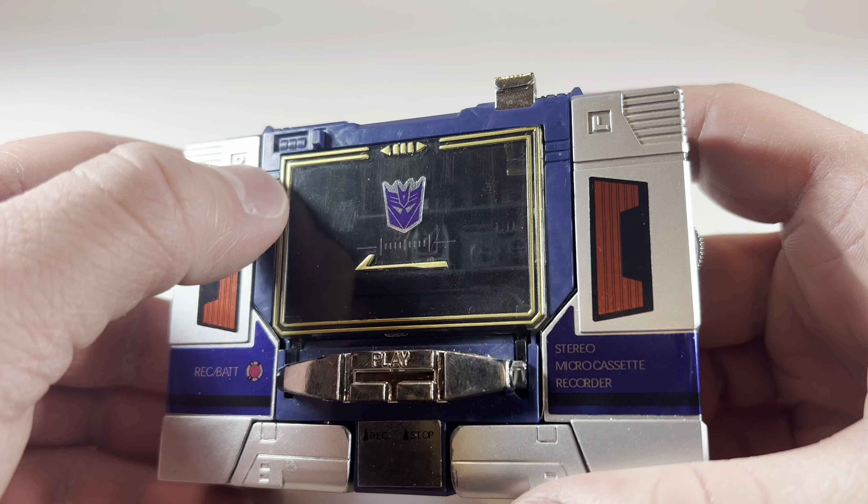Here he is with Siege Soundwave, Shattered Glass Soundwave, Prime Soundwave, Transformers Reactivate Soundwave, Core Class Soundwave, Dark of the Moon Bayverse Soundwave, and finally Studio Series Bumblebee Movie Soundwave.